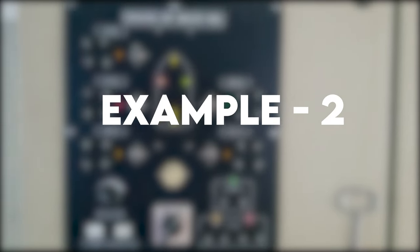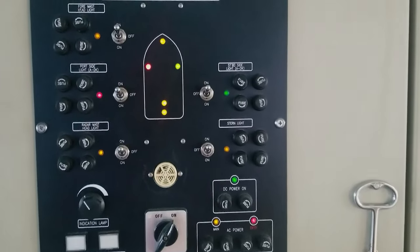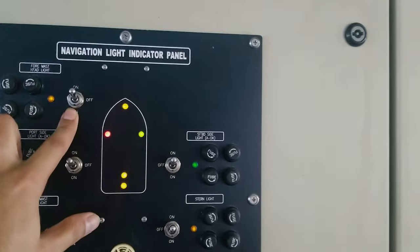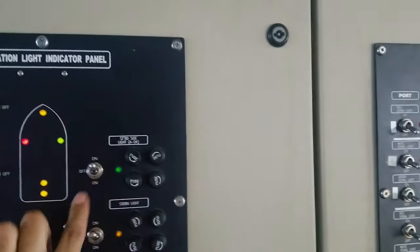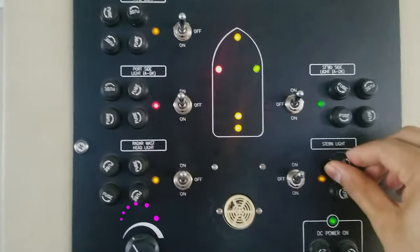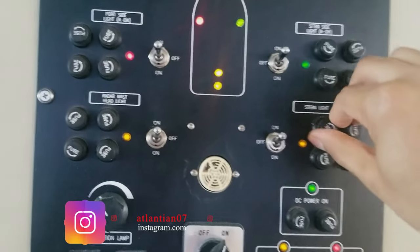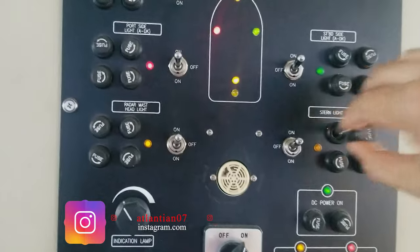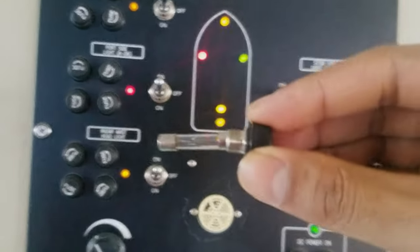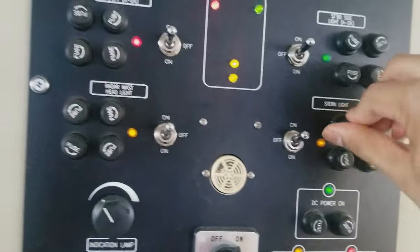Now for additional knowledge, I'll show you a different navigation light indicator panel. Here you can also see all navigation lights are switched on and we have selected upper navigation lights. Unlike the previous panel where fuses were located below, on this panel the fuses are provided on the side of the panel. To perform the fuse test, you turn the fuse anti-clockwise and remove it. You can hear the alarm sound, and when you put the fuse back, the alarm is gone.